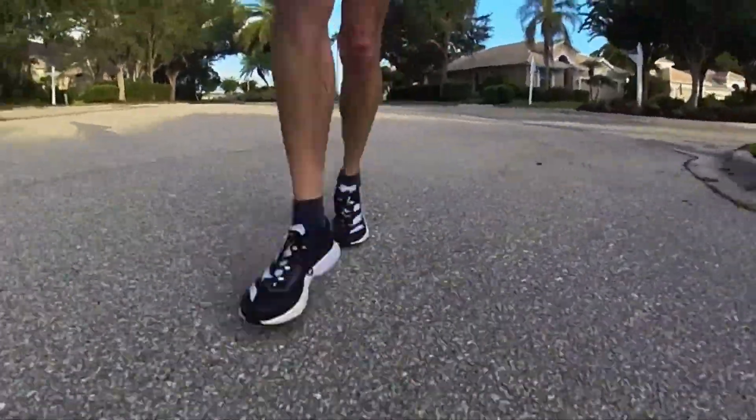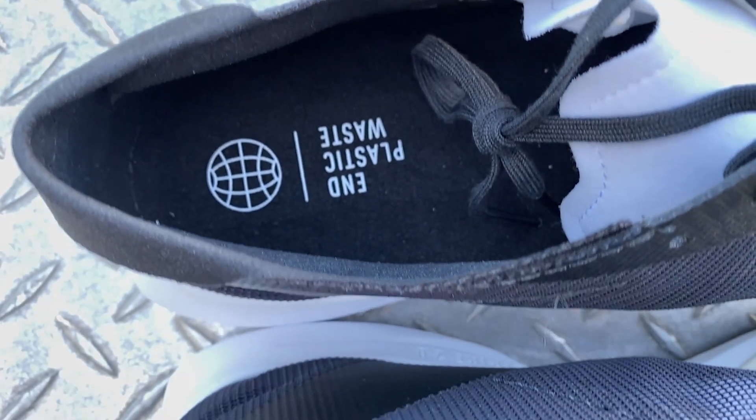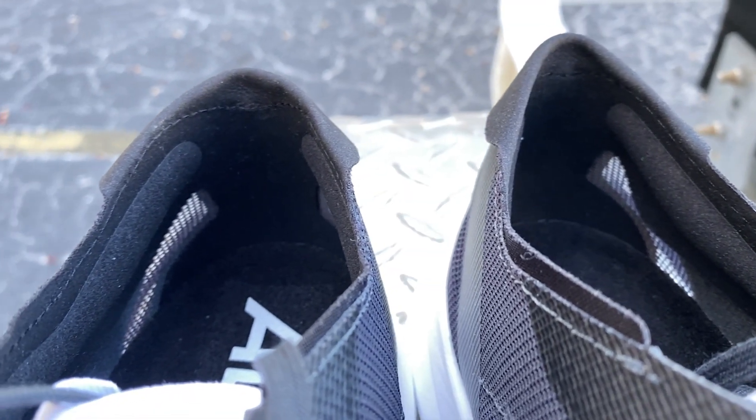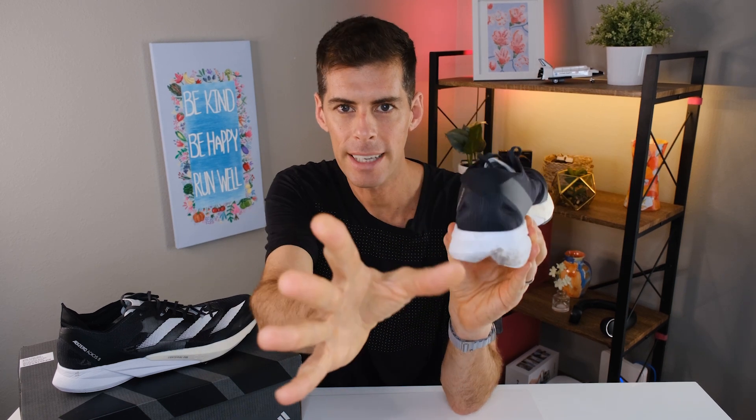Let's talk about materials — let's start at the top and work our way down. You can see this heel collar is just super thin; there is no padding immediately on top. Then we come down and we do have these bolsters that run along the side. I found that they gave my heel a nice cup and held it in place quite well. The heel counter is quite rigid but very small — about this wide — and it did the job.